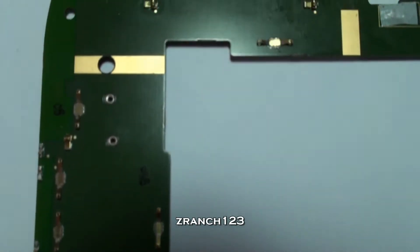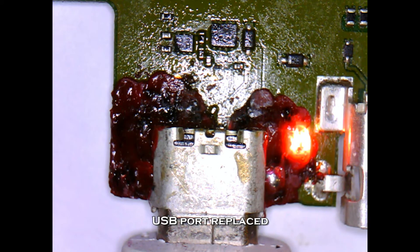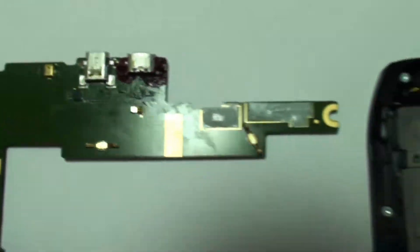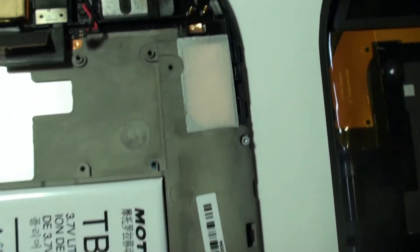Hi, this is Z from ZRanch123 with another video of USB port repairs. This one is the MZ609, and here is the port now reinforced with Loctite chip bonder. This was a particularly tough repair because the port came off twice, and the customer sent it to us after they tried to repair it — and we repaired it.